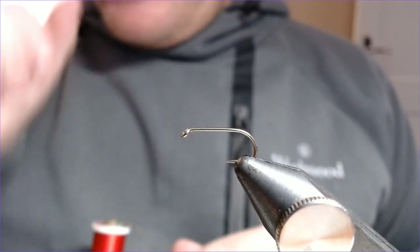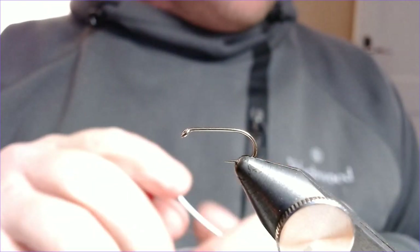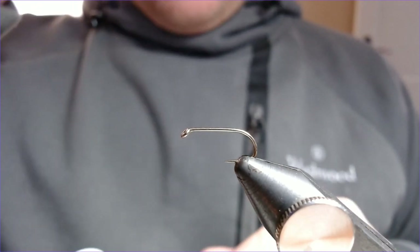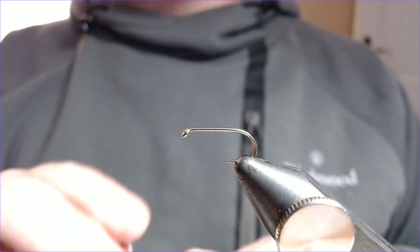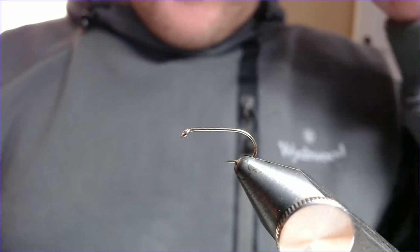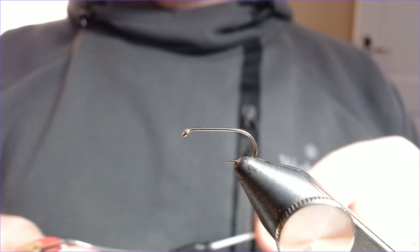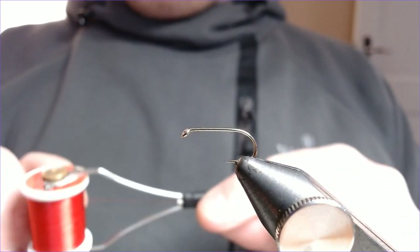Welcome back. As promised, this is the second in the videos I was doing on cormorants. This is my other favorite, the other one I like to use. It's a very plain-looking cormorant — again very good on tough days. I like it on the big matches when things go hard. It's just a plain, standard cormorant, a very easy one to tie and hugely successful.